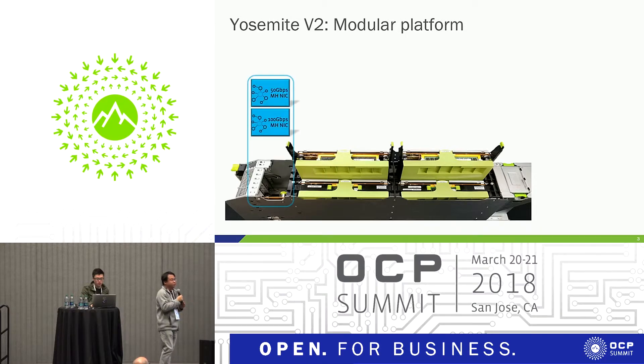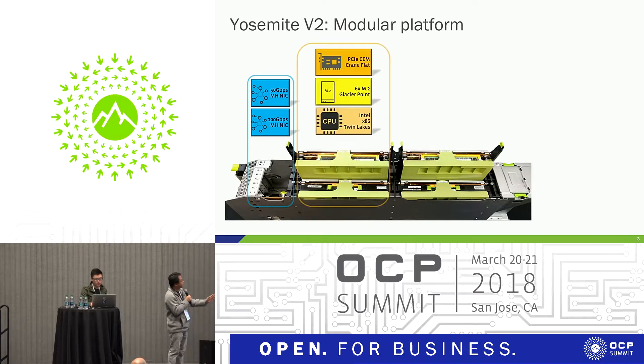So a lot of pictures. This is our Yosemite 2 modular platform. We have several compartments. The first one is the NIC compartments whereby we support the OCP MASS 2.0. They can come in the 50G or 100G variant. And then the next four slots, we have two compartments.